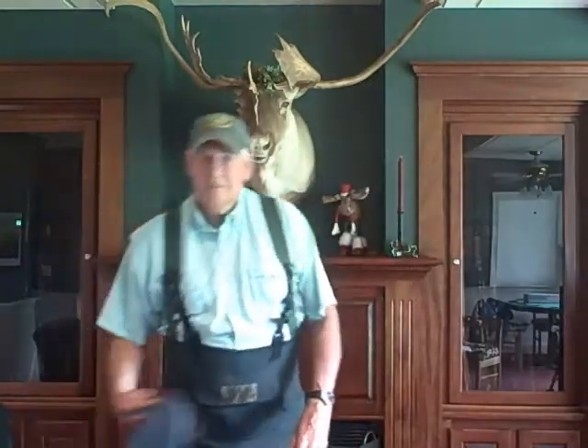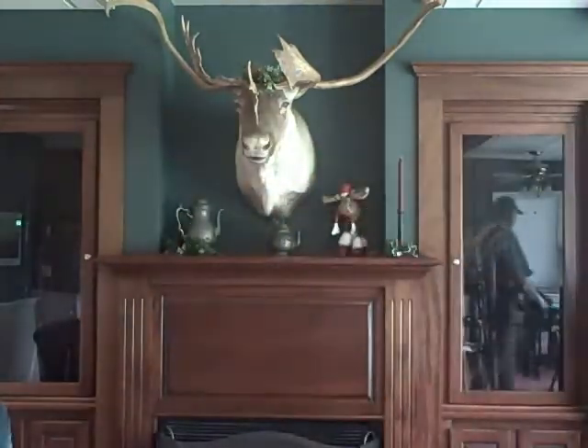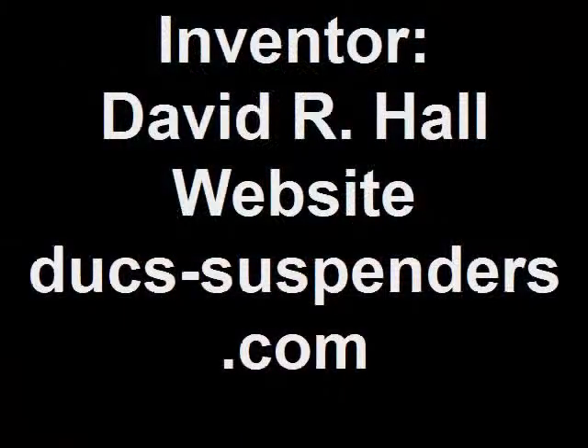This concludes part two of our Ducks video series. Thanks for joining us!